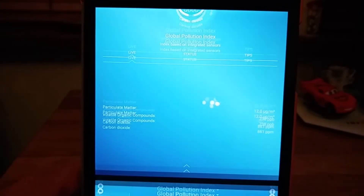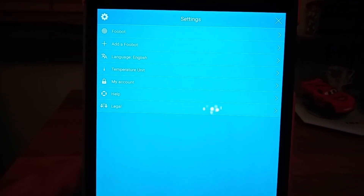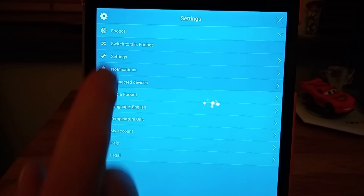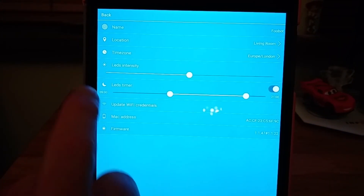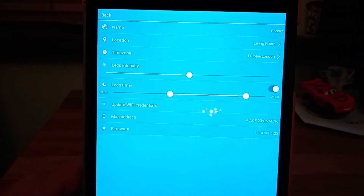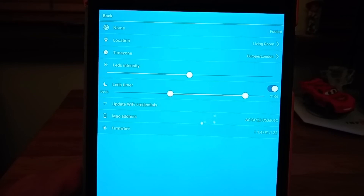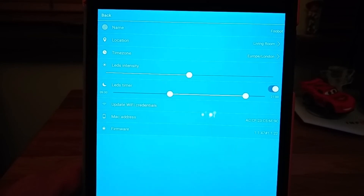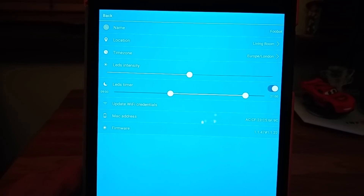There are some settings. You can look at various bits and pieces like where is the Foobot located, what time zone you're in, how bright you want the LEDs to be, and whether you want the LEDs to turn on and off at certain times. There's no point having the LEDs on overnight — I tend to have it on during the day, coming on at nine in the morning and going off at nine at night. You can override that through Alexa just by telling it to turn on the LEDs.